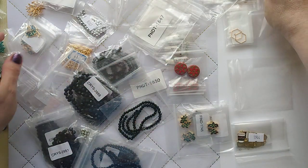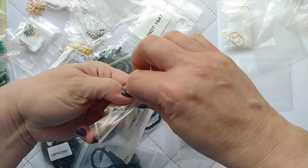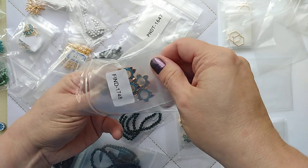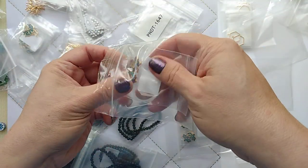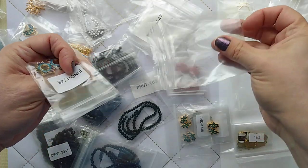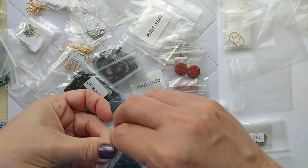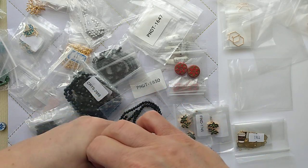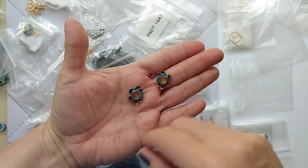I forget what these are called — I don't think they're called bead cages, maybe bead frames, where you could fit a small bead inside. I think it's pronounced cloisonné. I got a couple of sets of those.